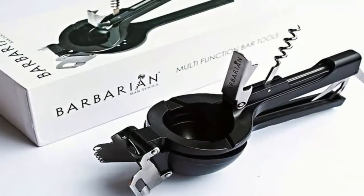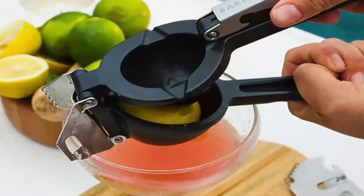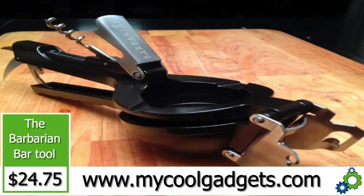Maybe you can open a beer, you can open wine, you can crush things, you can make a margarita, you can make a mojito, you can zest, you can clean, you can cut — everything that you need in the palm of your hand. It's called the Barbarian. Normally sells for $79.99, today it's just $24.75.